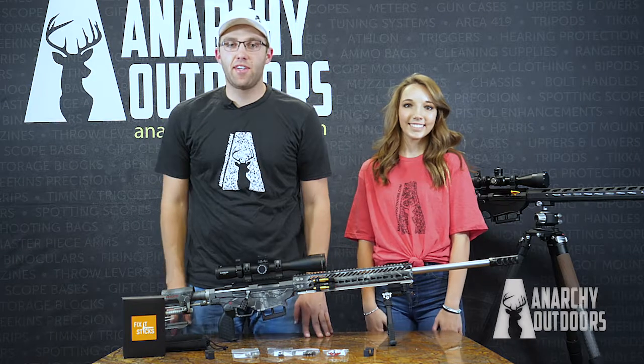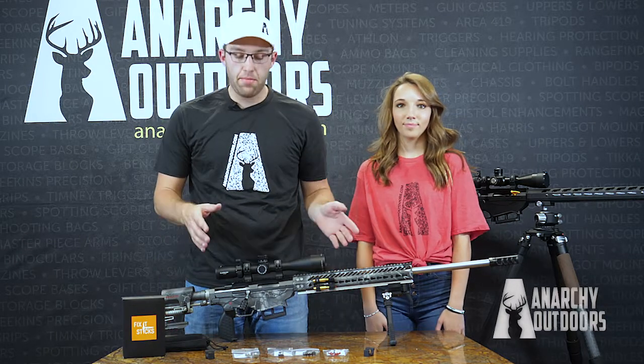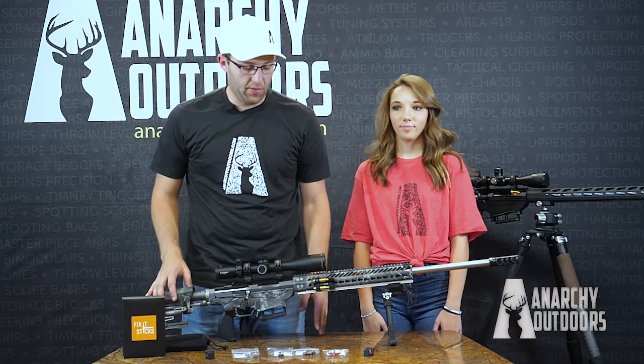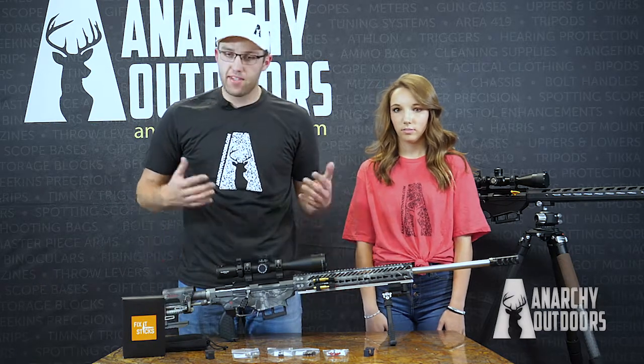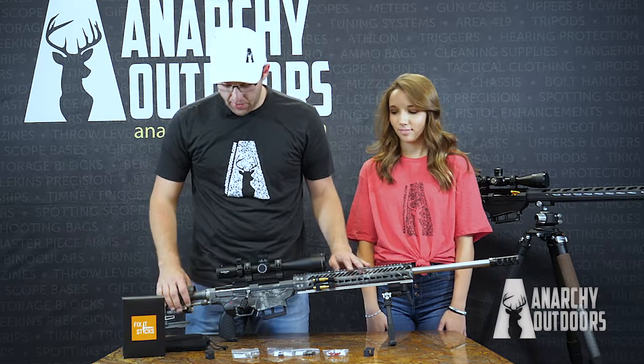Hey guys, we've got Cody and Liv here with Anarchy Outdoors. Today I want to highlight the mag releases we have available for the Ruger Precision Rifle. I have the Ruger Precision Rifle that started this whole company right here in front of me — it's accessorized pretty much to the max, and we've re-accessorized it about as many times as you can imagine. So we're going to go through this one today.